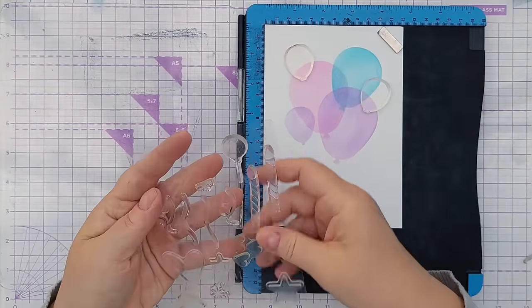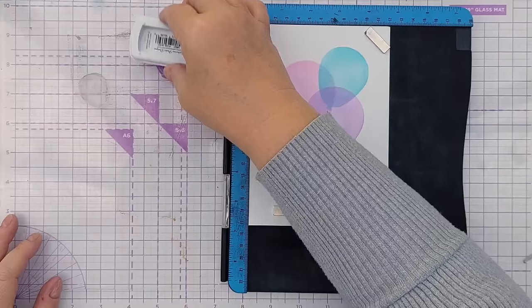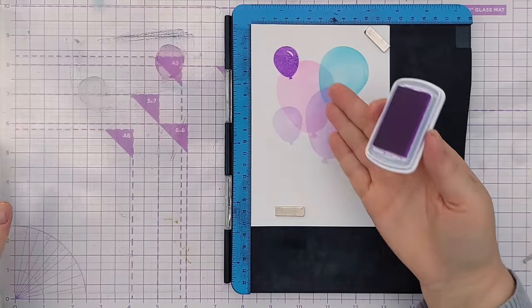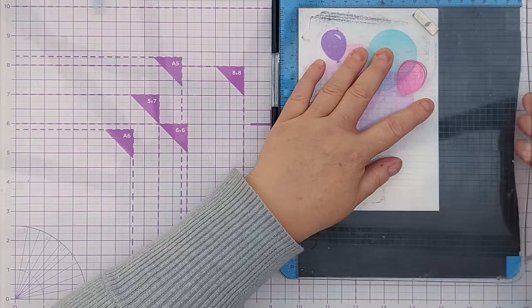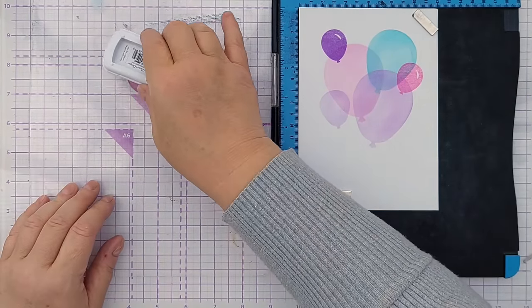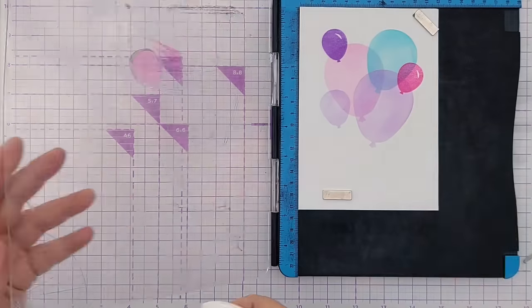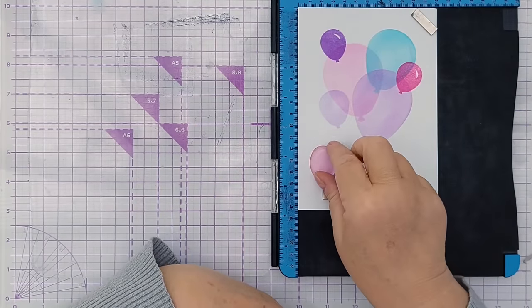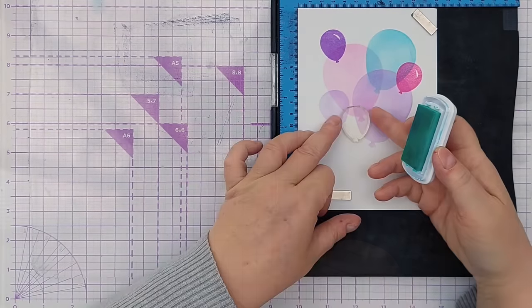Now to show you some stamping. I've got some photopolymer balloon stamps and I'll stamp the top one in Pixie Dust. With these you don't have to press hard — there's a nice impression first time because it's a photopolymer stamp. Now I'll do one in Be Mine. That's a nice stamped image, though it's slightly blotchy — probably not as much ink on this pad — so we'll do a second go. Dye inks can stain your stamps, so this is already stained pink, but that won't damage the stamp or transfer to future projects.